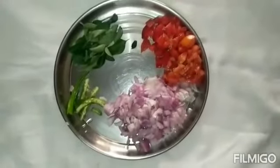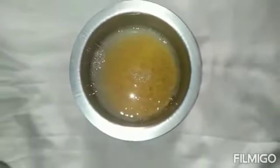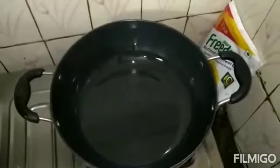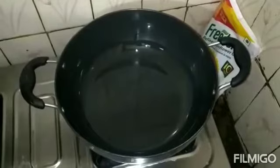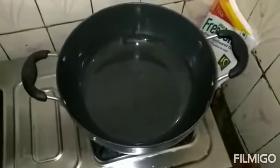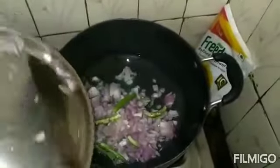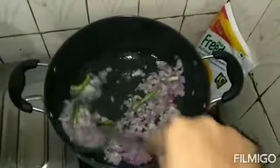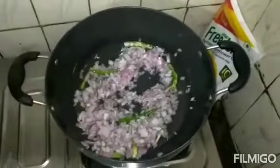I will put the vegetable paste in the pot. Now I will put some onions in and mix the vegetable paste.